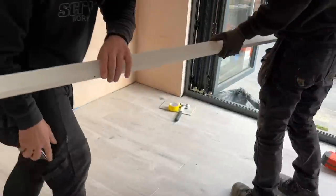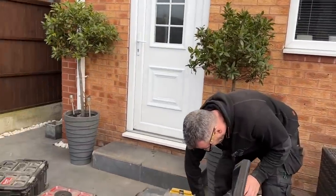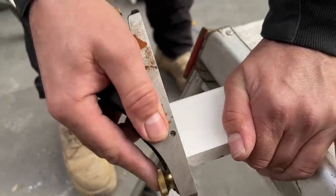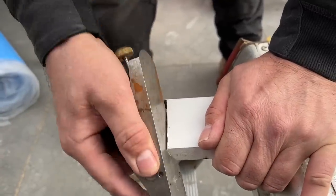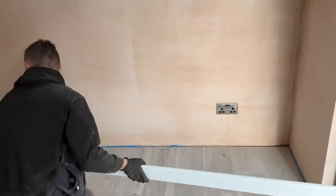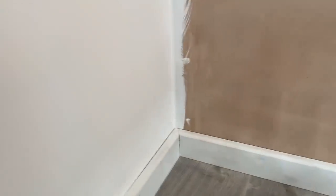I get my block plane out and just take a shaving off the scribe. You can see it coming off. That should allow it to sit in correctly now. I was probably a bit generous with my pencil line. After a quick plane it goes in beautifully. That'll get fixed after breakfast, and then we'll show you the external mitres and the bead going on the front as well.